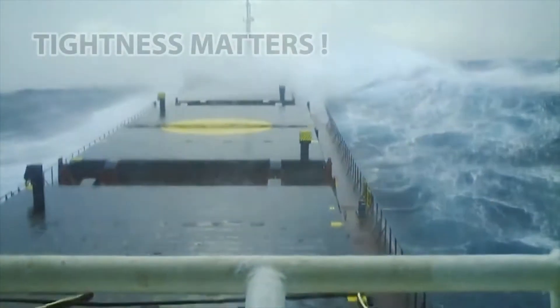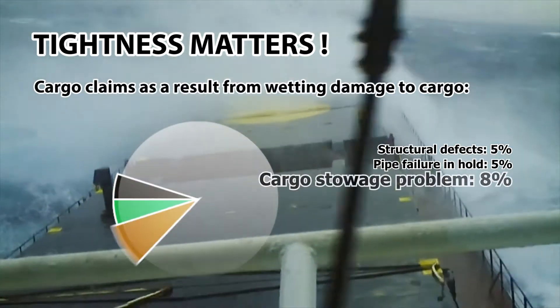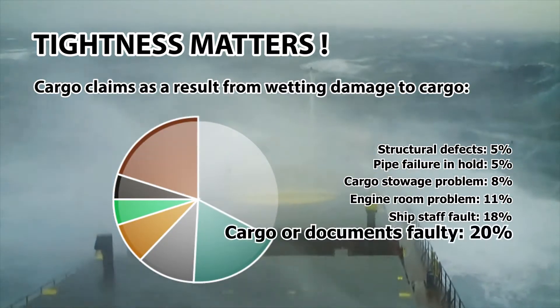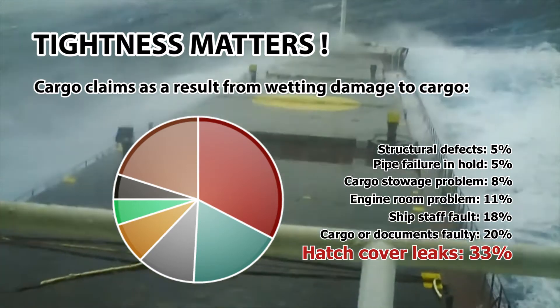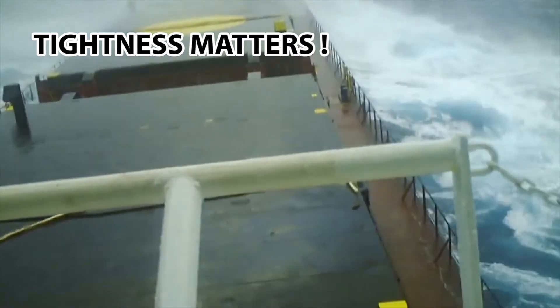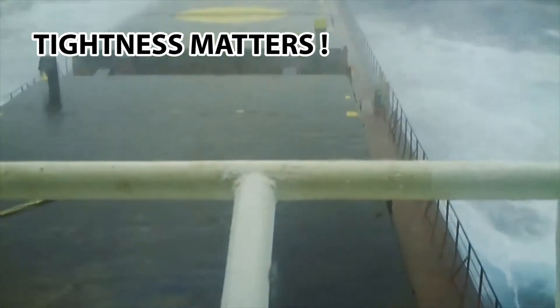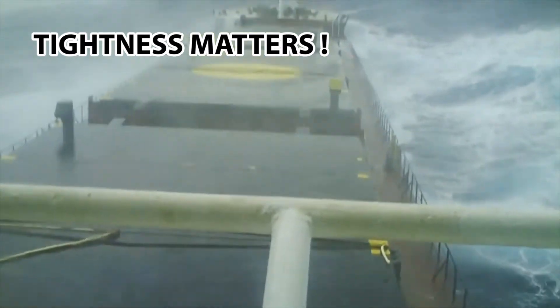Leaking hatch covers are a recipe for commercial disaster. They cause enormous financial costs for the global shipping industry and present a real threat to the safety of the crew. Tightness tests need to be carried out properly, and more and more emphasis is placed on proper and professional reporting. Traditional testing methods are often time consuming, cumbersome or not reliable.